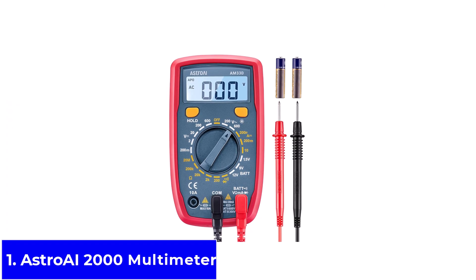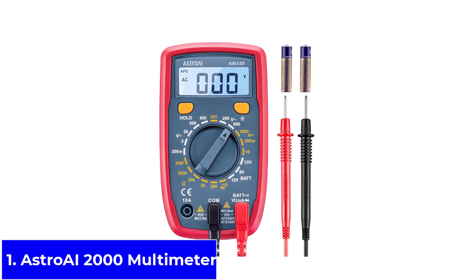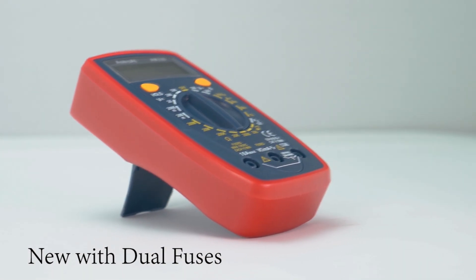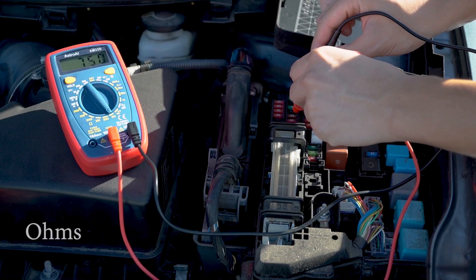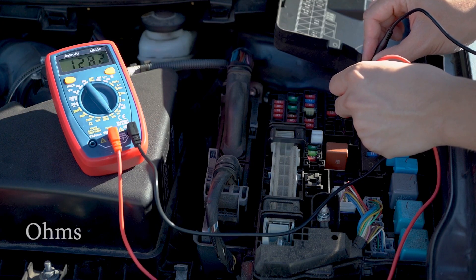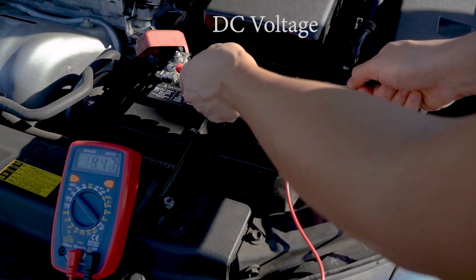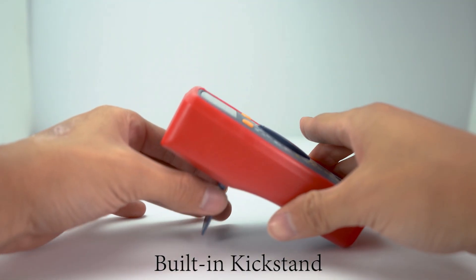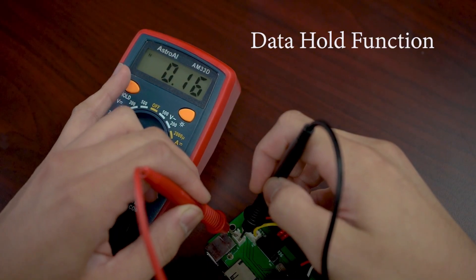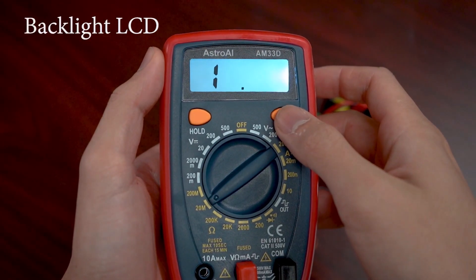Product number one: the Astro AI 2000 Multimeter. The Astro AI Digital Multimeter 2000 Counts is a small and handy tool that's easy to use even if you don't have much experience. It lets you check voltage, current, resistance, continuity, and diodes with a simple turn of the dial. The screen is clear and backlit, so you can read numbers without straining your eyes, even in darker spots. It also comes with batteries, test leads, and a protective silicone case that helps absorb bumps and keeps it safe if you drop it.